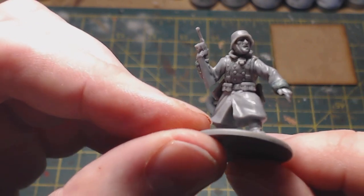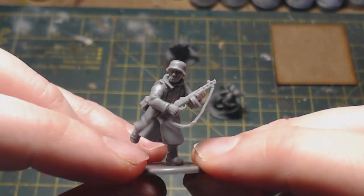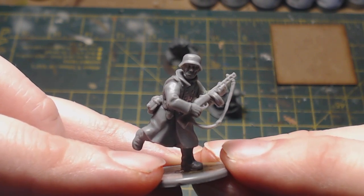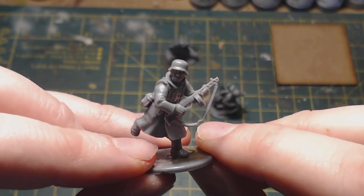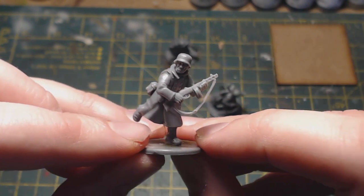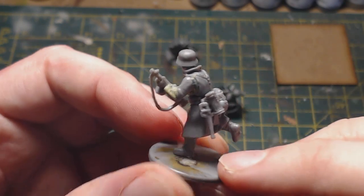He needed an assistant, so I chose this guy — again based on the Stalingrad torso. This is where it gets a bit funny, mixing a few different kits. The right arm is from the plastic Grenadier box, as is the Russian PPSh, but the difficulty came with the left arm. I just couldn't get the left arm from the Grenadier box to fit — I don't know whether it's user error but I couldn't get a fit. So I went digging in my bits box and found a left arm from the plastic US Marine set, but it was a short sleeve.